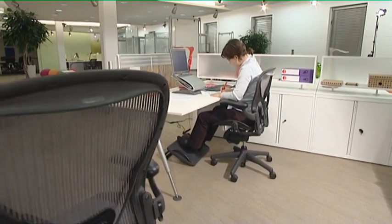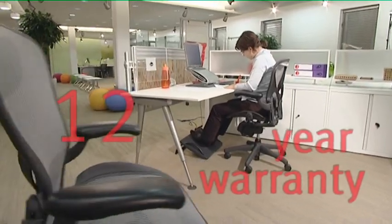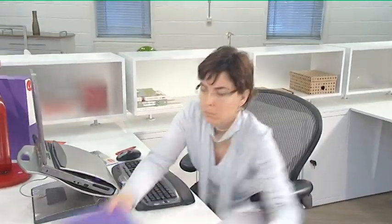Because of its high-quality, durable materials, the Aeron chair has a 12-year warranty. This covers 24-hour use, so it's likely to last much longer than 12 years.